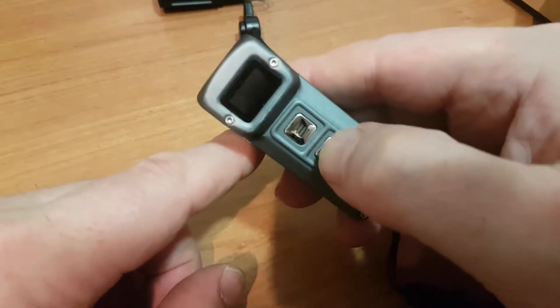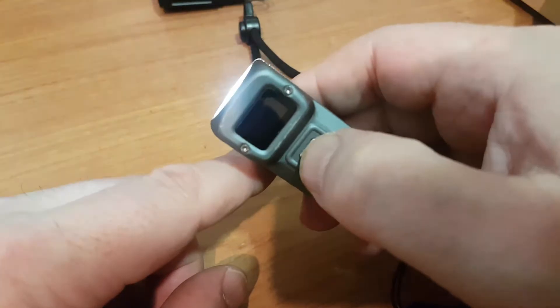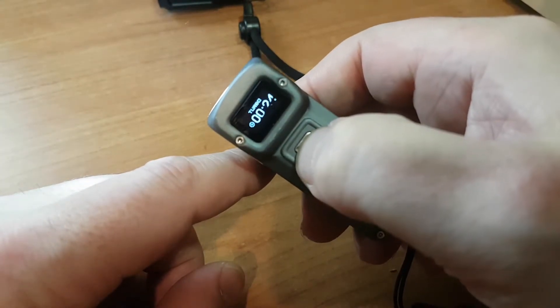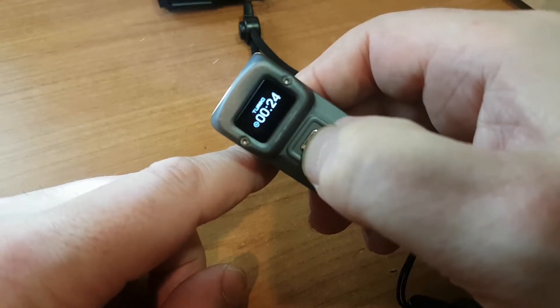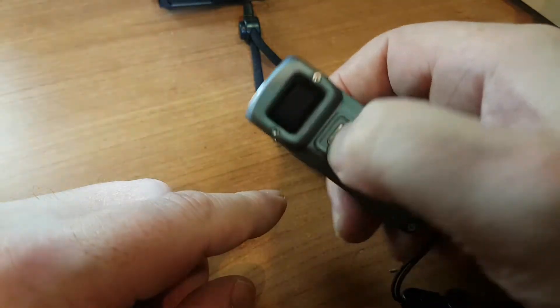As well as cycling through our power modes, if you press and hold, it'll go to turbo. On turbo that's 1,000 lumens and we've got 25 minutes on that. So we've got settings of 1 lumen, 15 lumens, 65 lumens, 200 lumens, and then this 1,000 lumen turbo mode.